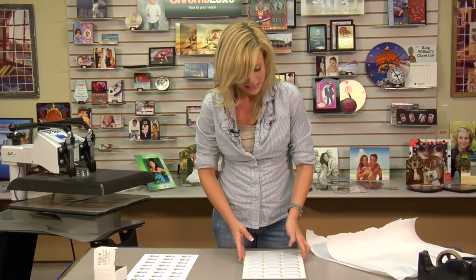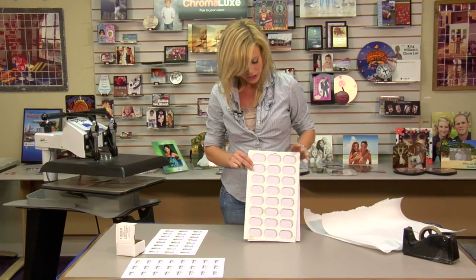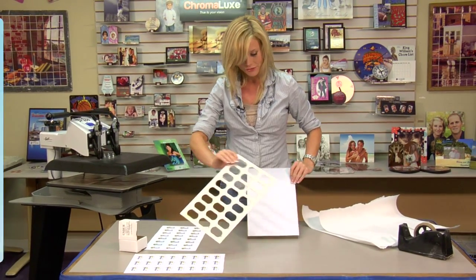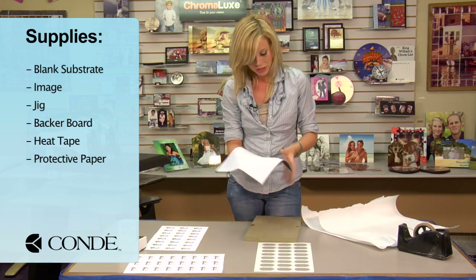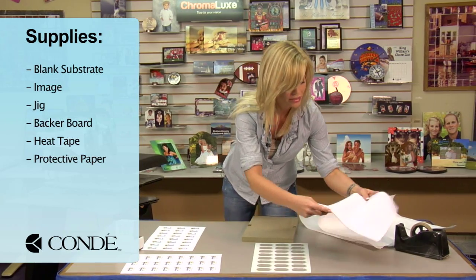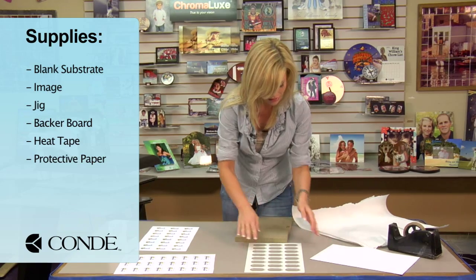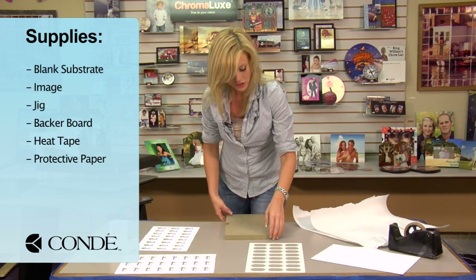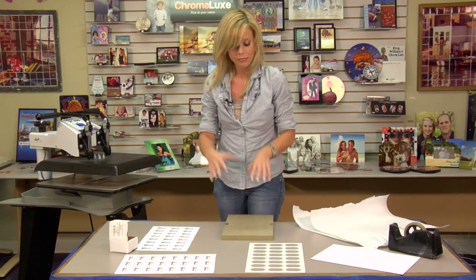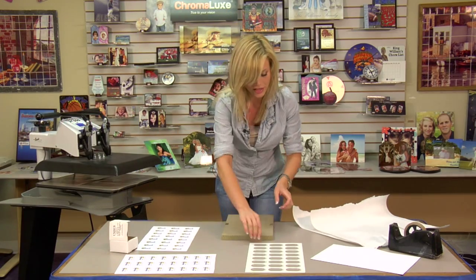To get started, this is what will come when shipped. You'll have your jig itself and then it will have a padding — this is for shipping and storage purposes to make sure that your jig is protected — and you have your backer board. What we're going to do first is adjust the pressure on our press to match our backer board since it's so thick.